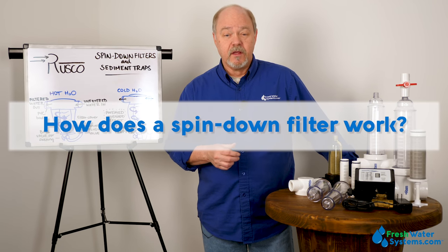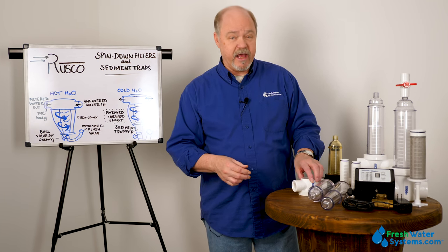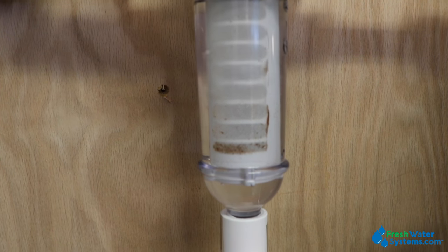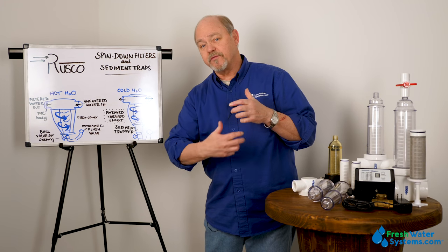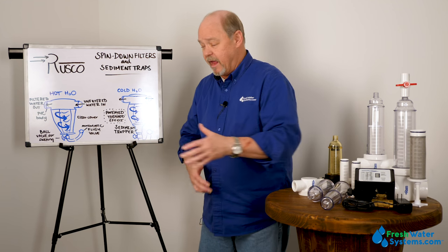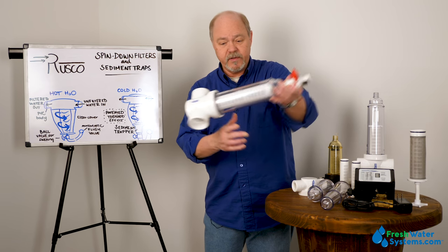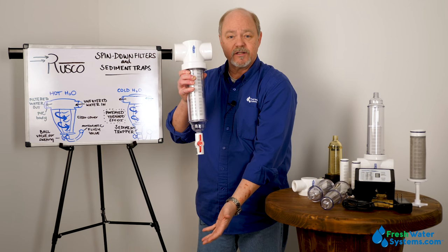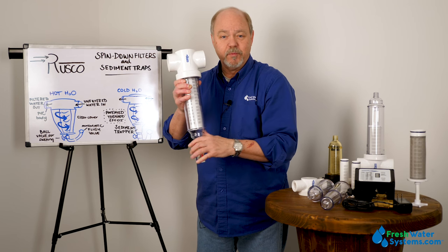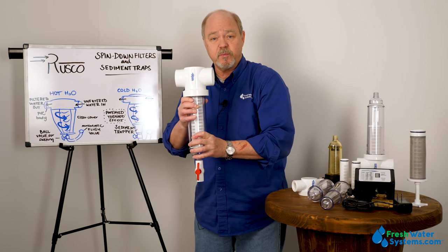How does a spin-down filter work? A spin-down filter works by using centrifugal force. The design of the head diverts water into the chamber in a fashion that circulates the water through the housing. In that centrifugal force, the dirt and debris is literally pushed to the outside of the clear housing, and then it's allowed to settle down into the bottom. Periodically, you open the valve and allow that collected debris to exit — you could release it anywhere, even into your yard. And that's how a spin-down works.